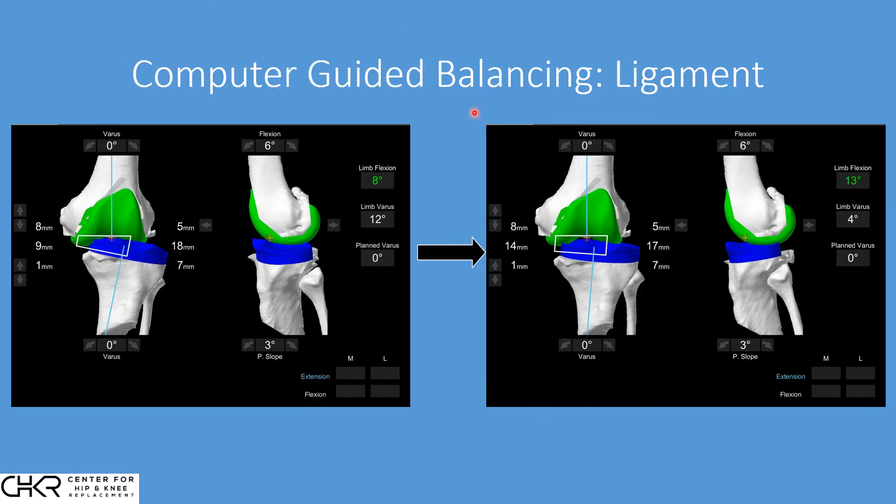After anatomic alignment and placement, we move into computer-guided balancing, which has two separate stages: ligament balancing and fine-tuning. In ligament balancing, we start with our original deformity — that's the bow-leggedness of 12 degrees — and we can see how far off this is from neutral. We apply gentle tension to the optimal length of the collateral ligaments and the surrounding capsule. From this, we can already correct eight of the 12 degrees of deformity, and we know quantitatively how much we're correcting.